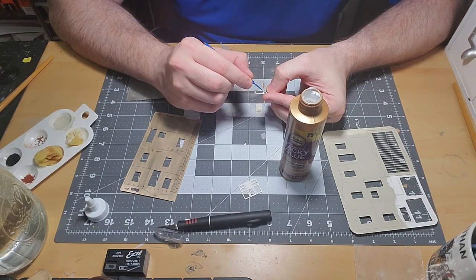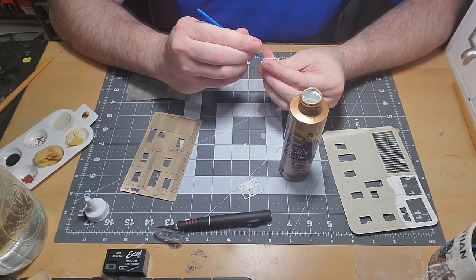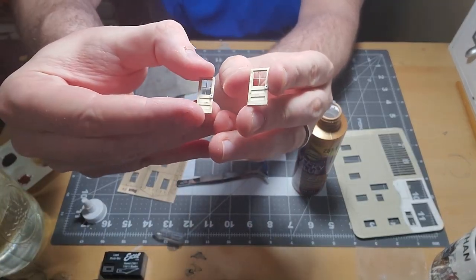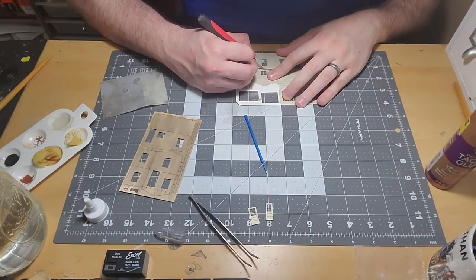Once all the door pieces are stacked together they look great, despite the touching up needed on the unfinished surfaces. One thing I cannot find are those pesky door handles — they're so small.